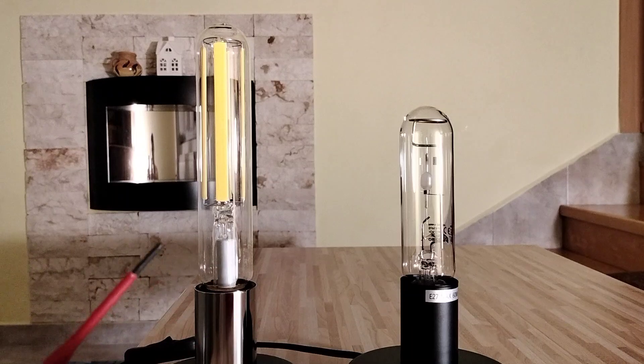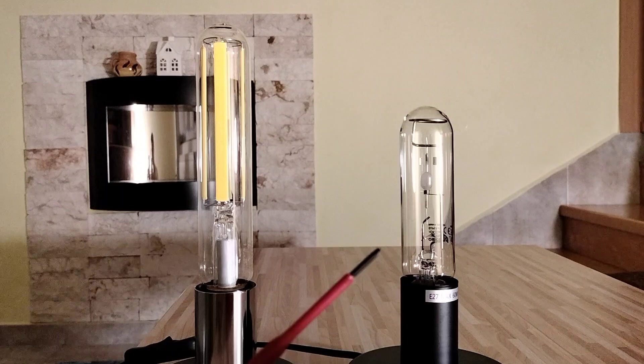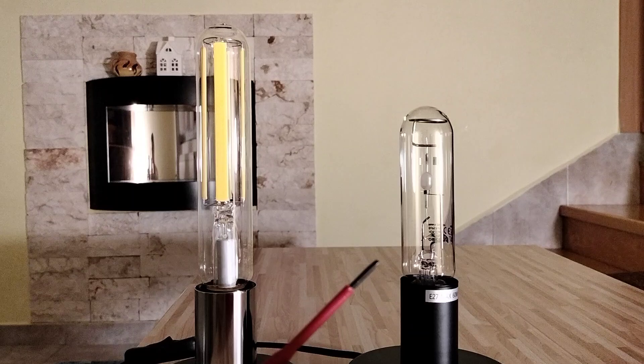The nominal lifespan for this LED lamp is 25,000 hours, and for this metal halide lamp it's 24,000 hours.